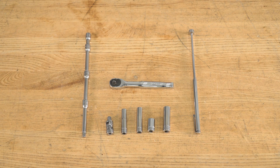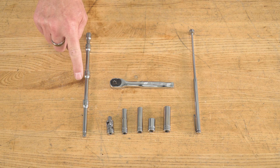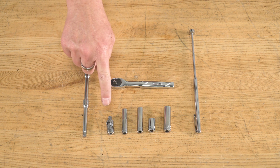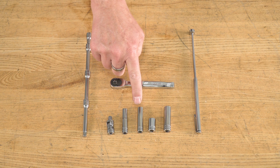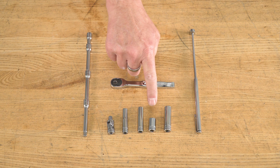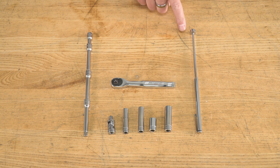The tools you'll need for this project are a ratchet, a various assortment of extensions, a universal joint, a 7-millimeter socket, an 8-millimeter socket, a short 10-millimeter socket, and a deep 10-millimeter socket — all in quarter-inch drive — and a magnetic retrieval tool.